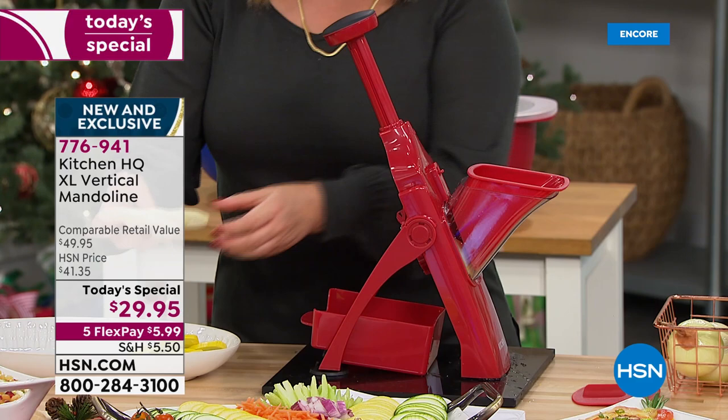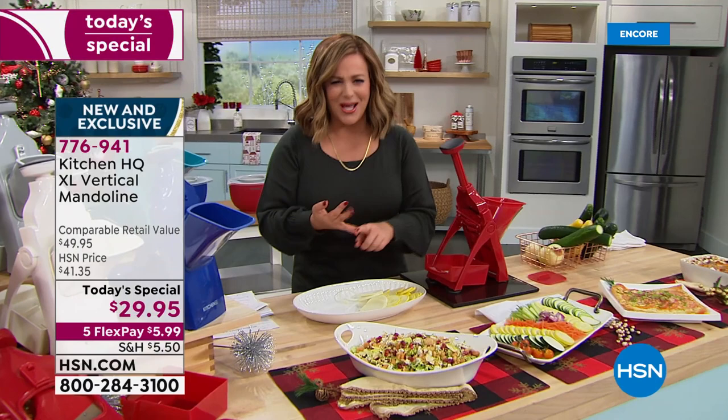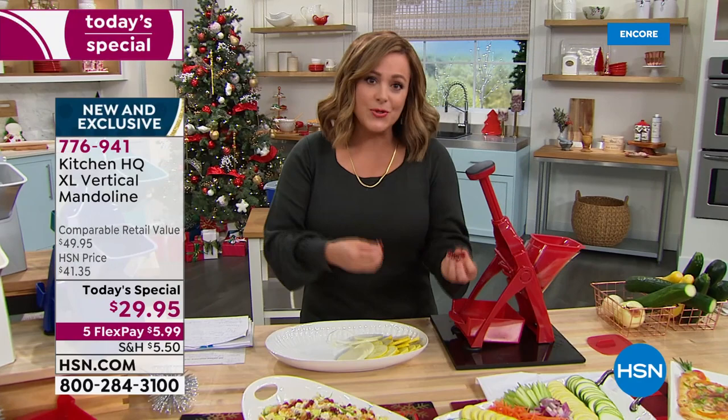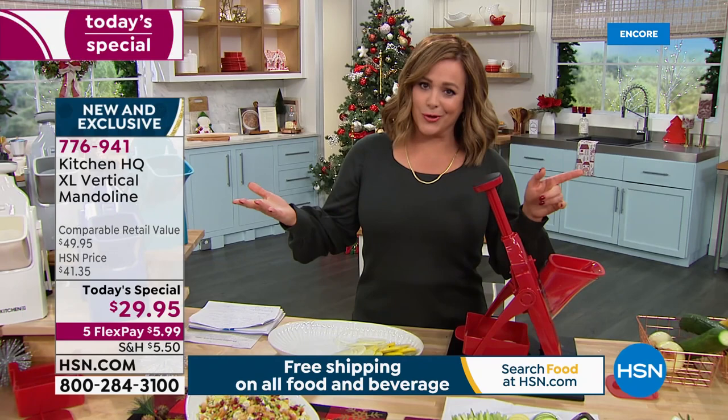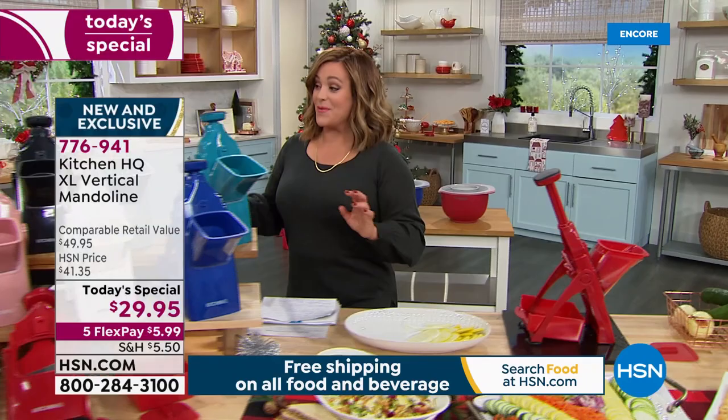If you are looking for perfect gifts for the home chef or home cook in your life — the person that loves to eat, loves to save money, or is trying to eat more fruits and vegetables but hates the prep work — tonight you've tuned in at the right time. $29.95 for this brand new mandolin, also on five flex pay, which means you're getting this home for less than six dollars on any debit or credit card.